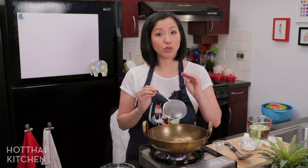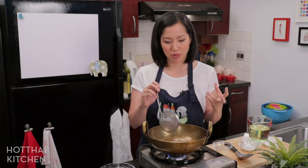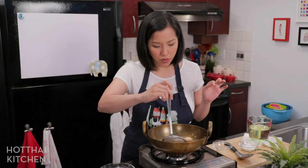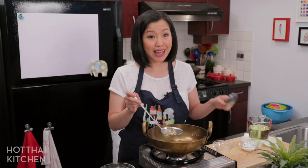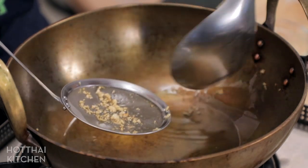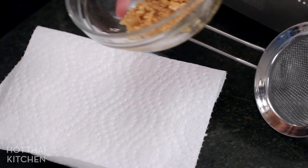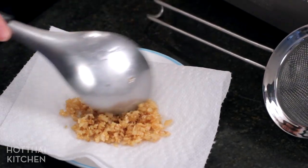One indication that the garlic is becoming crispy is that the bubbling has slowed down, because the less water there is in the food the less it is evaporating and bubbling out. In the beginning that's why there's lots of bubbles. Take it out, and make sure you don't leave any stray bits of garlic floating around because we're going to use this wok to fry the pork and those bits will burn. Place the garlic on paper towel to absorb the excess oil so it dries out nicely.